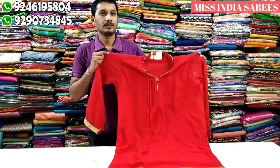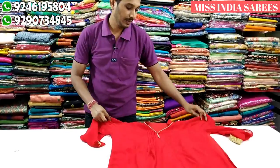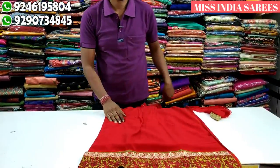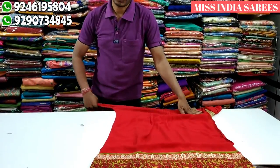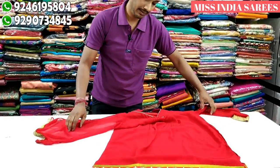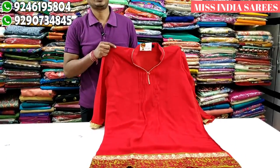Next model. We are able to say red color combo. This is the border part with a green color combination and red color combination. This is the semi-stitching. The hands are 3/4 sleeves. This is only 600.